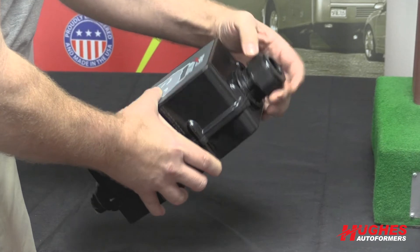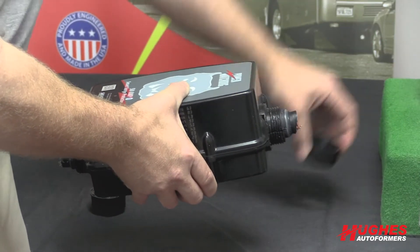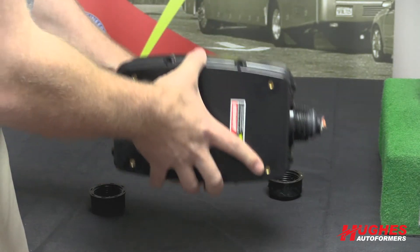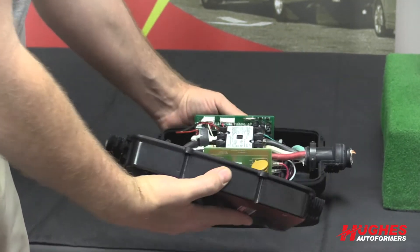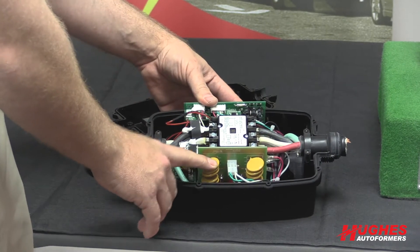You have two cable glands that are going to be on the top and bottom. These would screw back up the cable, not off, and you have eight screws that go around the back. Once you remove those eight screws, the two halves open up, and then you're going to see your surge module right here.